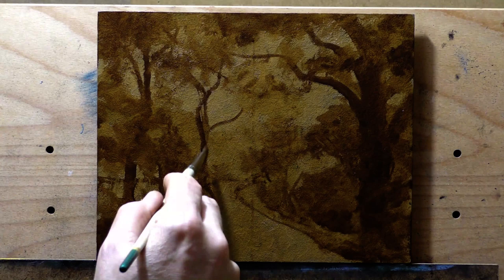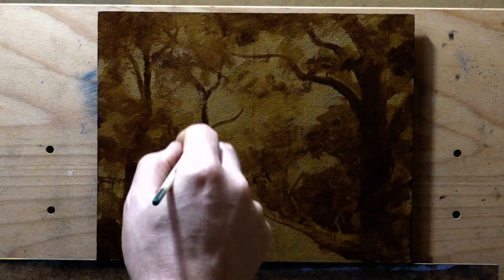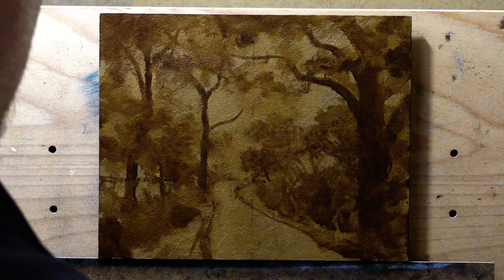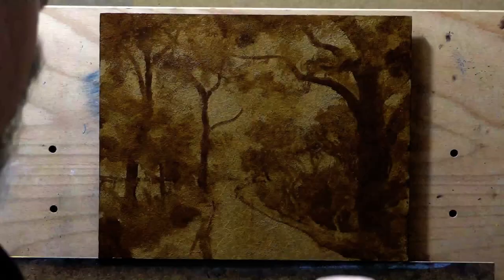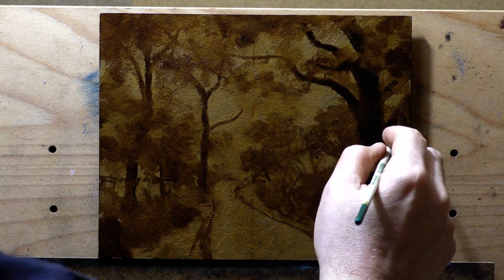It wouldn't seem like that to your human vision. If you were walking down that road, it would seem more like I painted it. Just a little tip: if you're translating photos into paintings, watch out for that wide angle thing. It makes things in the distance really tiny and it makes things in the foreground really wide — so something to watch out for.